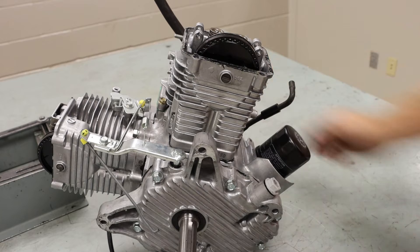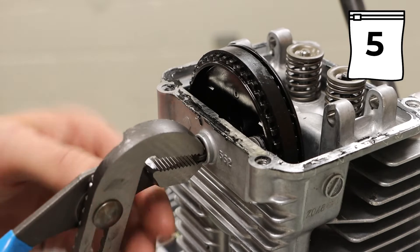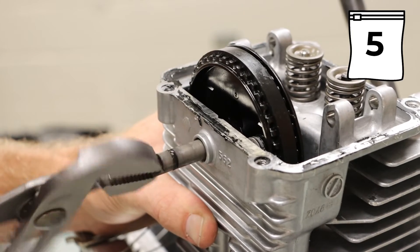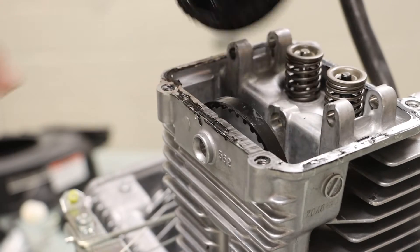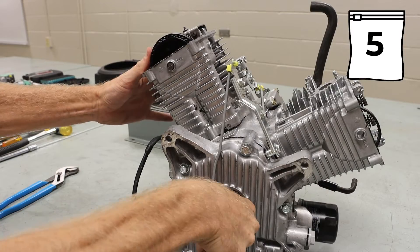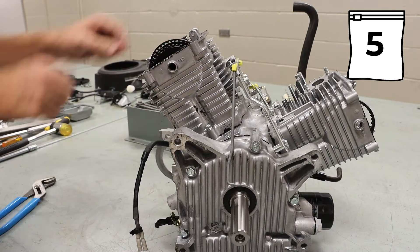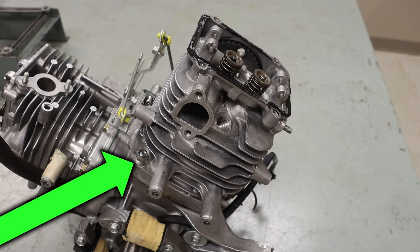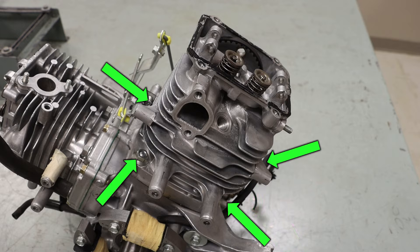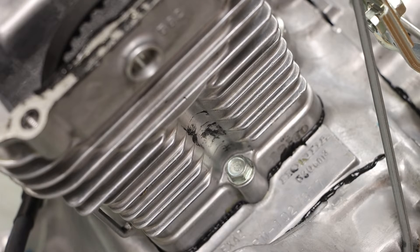Rotating our engine again, we can locate our cam pulley shaft. Our cam pulley shaft can be removed, and we can work that belt around the cam pulley. That process can be completed on the other side as well. Taking a look at the perimeter of our cylinder assembly, we have four 12mm bolts and one 10mm bolt, which can all be removed next.